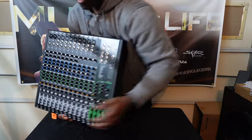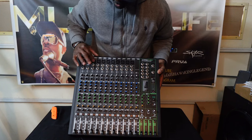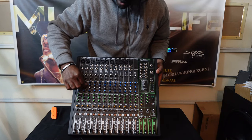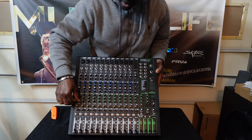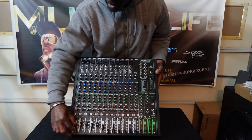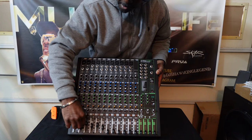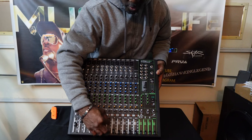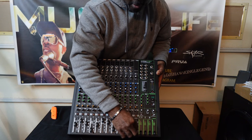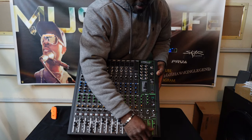This is a very nice mixer — I think it's the best one I've ever gotten. Everything is solid, nothing is rocking or moving. The knobs are all solid, nothing is shaking or wiggling like on cheaper mixers. The faders are not flat like the old ones; they're raised, like raised slider faders, so you can put your whole finger underneath. Everything is smooth — no sticking, no staggering, seamless movements. Nice and neat.